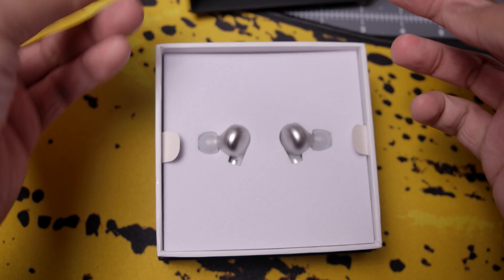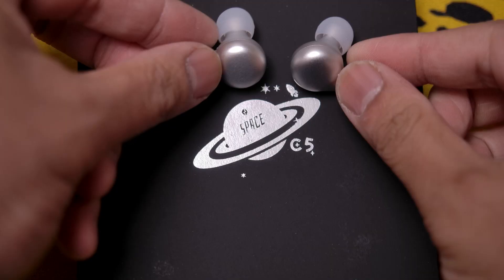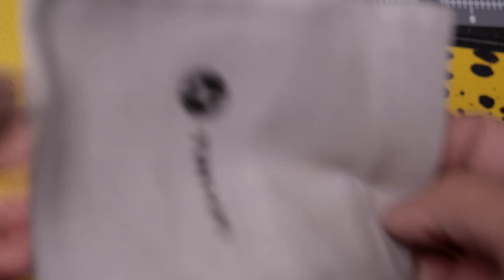Here we have the box of the Tin Hi-Fi C5 Space. Inside the box you're going to get the IEMs, of course, as well as a cable, a bag full of silicone tips, as well as a bag of foam tips. You'll also get a carrying pouch to put everything inside, as well as some paperwork.